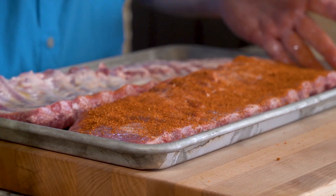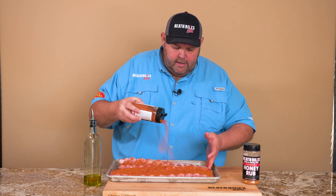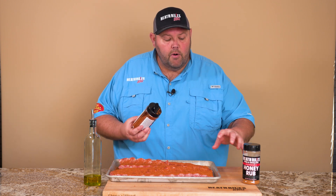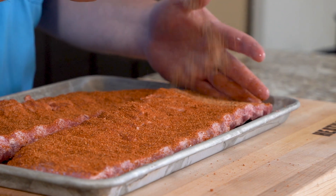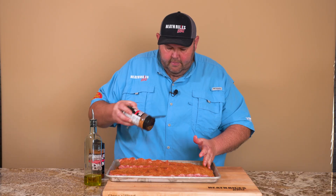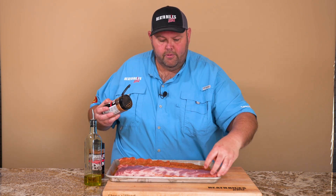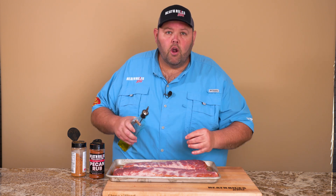I didn't want to put any extra salt and pepper besides what's already in the rub — it has a good bit in it. I'm not using my AP style rub today. I'm creating a different flavor profile with this honey pecan rub. I'll come back with my honey rub — honey for the money, baby. You can see that nice golden color. Once I get the rub on the back I'll do the same on the front top, then let them sit and sweat in while we get our cooker fired up.